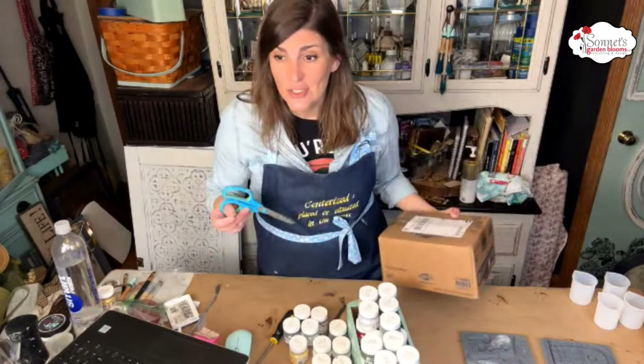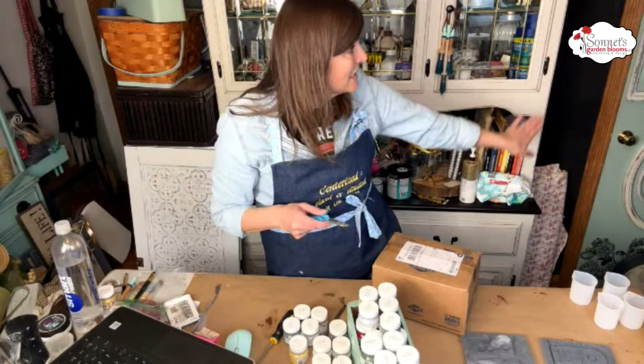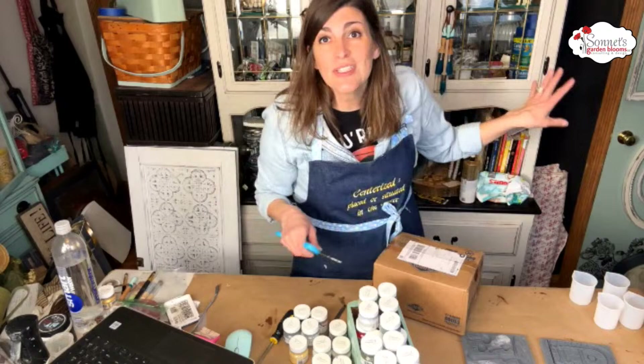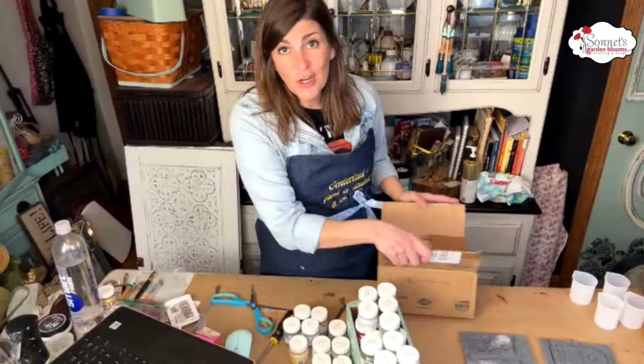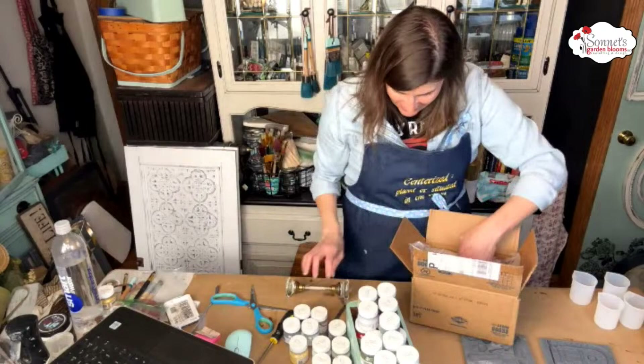Before we dive in, I want to show you a package. If you guys missed my door — I redid my entire door. I used the cottage color Americana, created all different frames, we painted those, and we used an old IOD transfer. Somebody suggested I get a glass doorknob, and my friend Lexi Grunzer actually sent me one. You guys, look — is it not so beautiful? I don't want anything to happen to it.